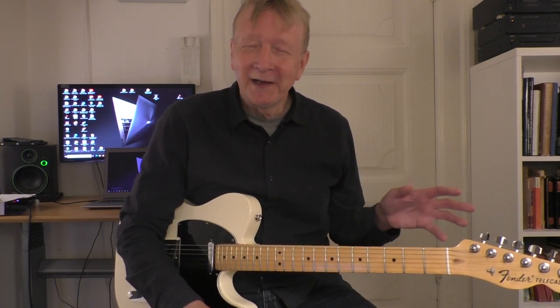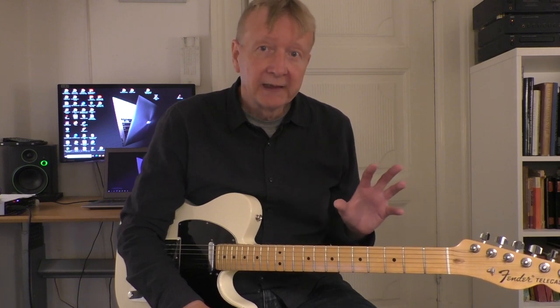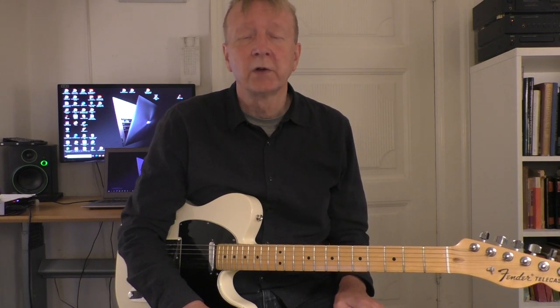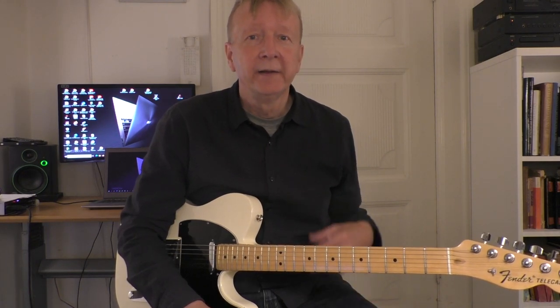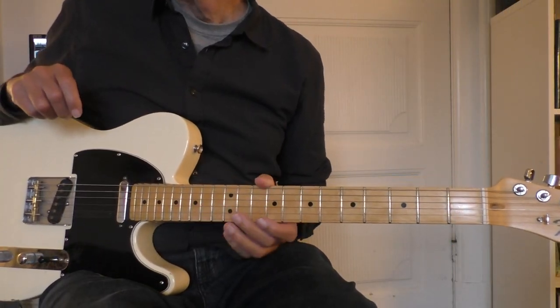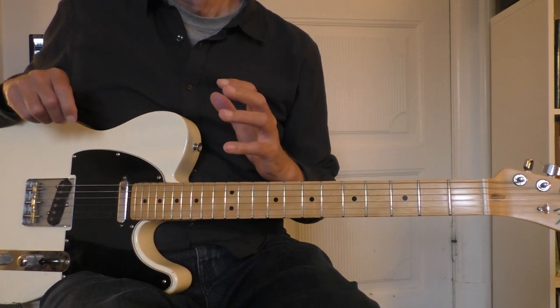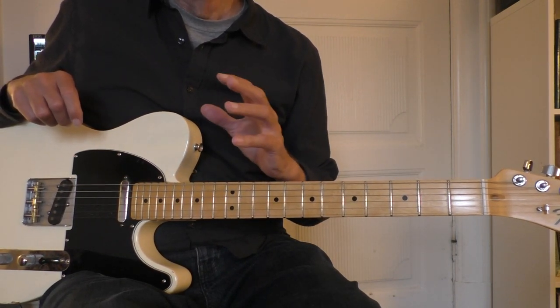First, just after talking here I will show you the licks. After that I will show you and comment on the chords so you know what the chords are and why they come like they come. Let's take a close look at these melodic ideas that I play through a jazz blues in C.